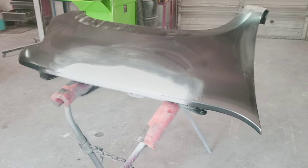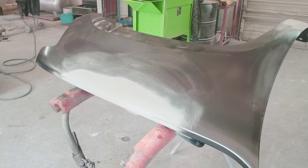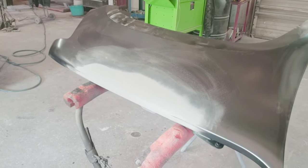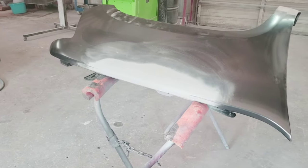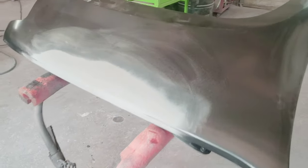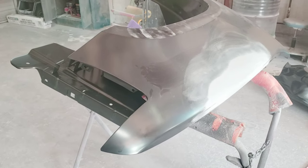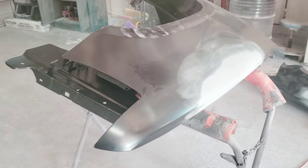Welcome back to the channel. Today I'm going to show you everything you need to know about how to prep and paint your fender. This is an aftermarket fender I picked up at a local store. I recommend if you're replacing a fender that you get one that's pre-primed or CAPA certified — this is going to give you the best quality.